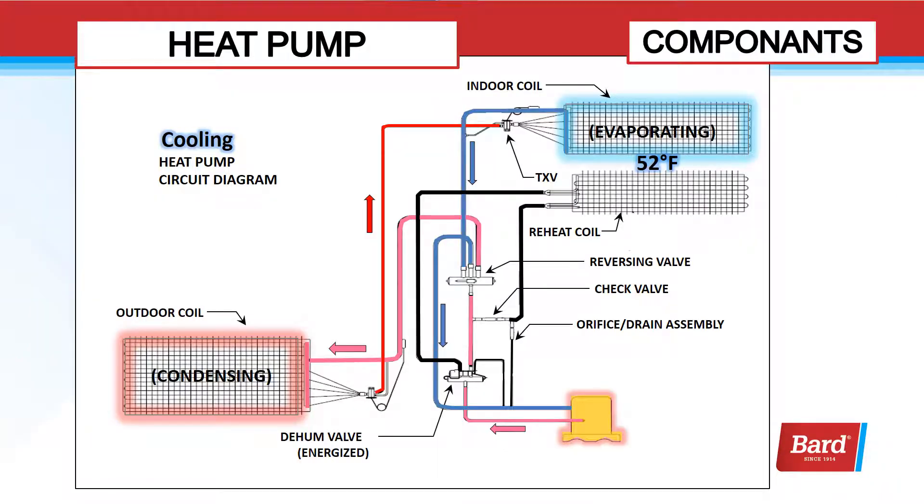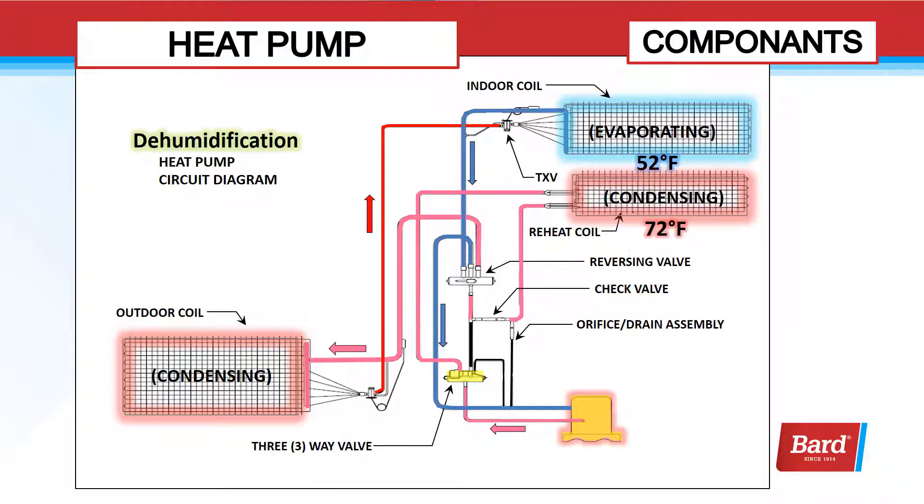Here we're looking at a heat pump. You can see we've added a reversing valve and some piping into the mix, but this still functions the same way for a heat pump as it does for an air conditioner. When I enter into dehumidification, my path is from the compressor out through the discharge line up to the hot gas reheat coil, then back to the condenser to finish the condensing process before it heads off to recirculate through the evaporator.